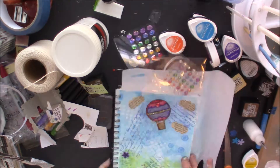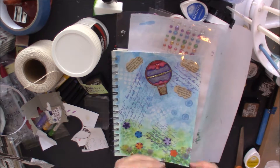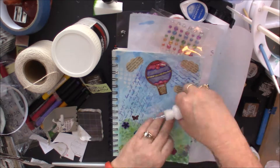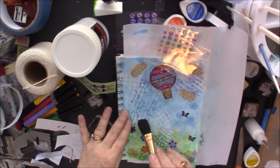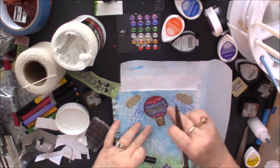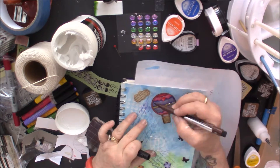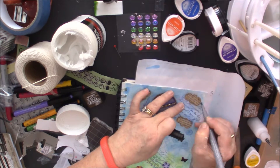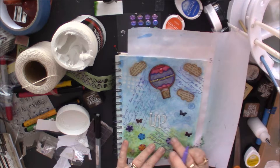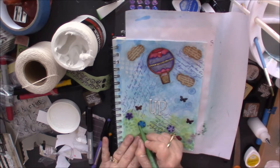Here I'm gluing the flowers down with matte medium — I really love that little applicator. Here I'm putting the little butterflies down; it makes placing small things so easy. Now I'm using modeling paste to write the word 'up,' and then I'm taking my brown Pitt pen and giving shadows around the balloon and clouds. Then I'm taking a cool gray and going over the clouds, butterflies, and words — anything up in the sky — to shadow them into the page. Then just highlighting and shadowing with Pitt pens.